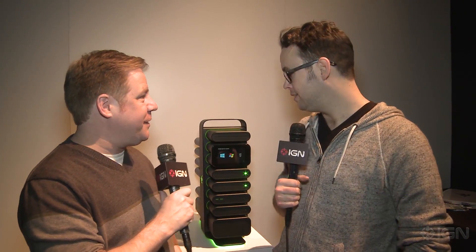Hey, what's up everybody, this is Chris, I'm here with Scott. We're looking at something brand new — tell us about it. Project Christine.